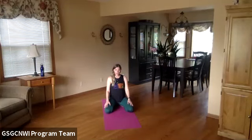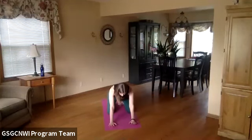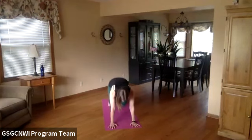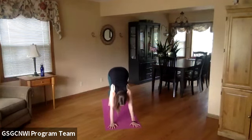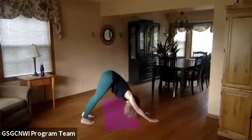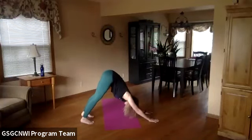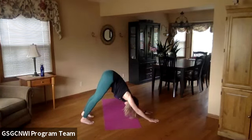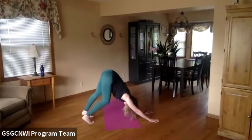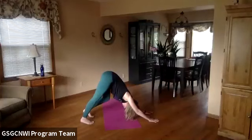Let's come back up to table pose with your wrists underneath your shoulders and knees underneath your hips. From table pose, tuck your toes under, lift your knees up, and push your hips back for downward facing dog. It looks like an upside-down V with your hips up toward the ceiling. You can bend your knees and wiggle it out, maybe shake your head around.